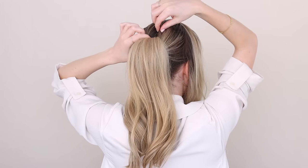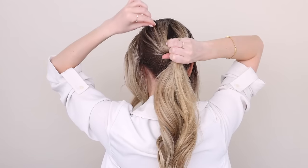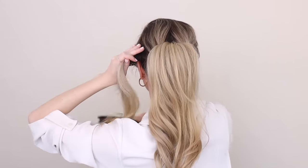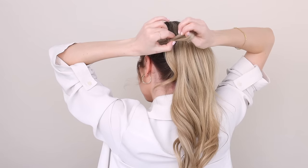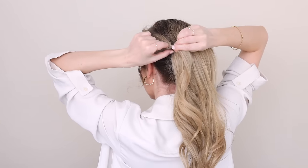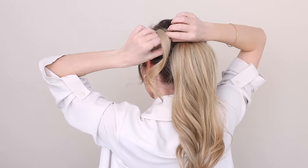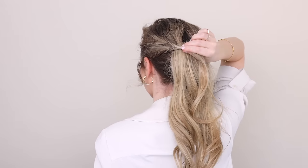Now, to soften the hairstyle, pinch and pull on small pieces of hair all throughout the crown, the sides, and underneath. Brush back your left side section — hold it tightly towards the back of your head, pull out any face framing pieces, and then tightly secure an elastic midway down your section. Now make another topsy tail by making a hole in front of your elastic. Try to make sure that both sides are as even as possible, then flip your ponytail up and pull it all the way through that hole.